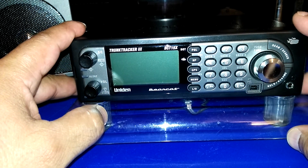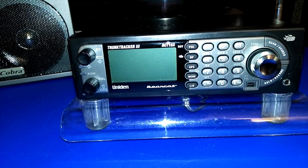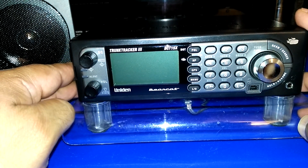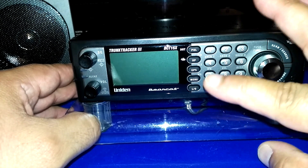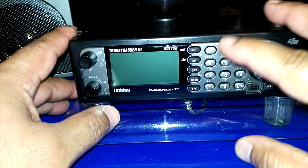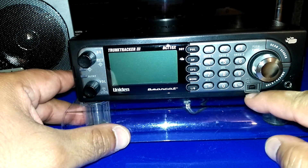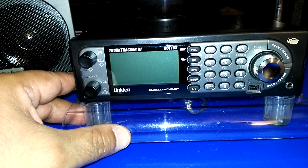Thanks to another YouTuber — I'll put his link in the description — his name is Tio. He suggested that since this scanner has alphanumeric display and tons of memory, programming every frequency manually would be too tedious. He suggested I go to radioreference.com, sign up for the premium membership, and use a free program called FreeScan to download databases and upload them to the scanner via the serial-to-USB cable.